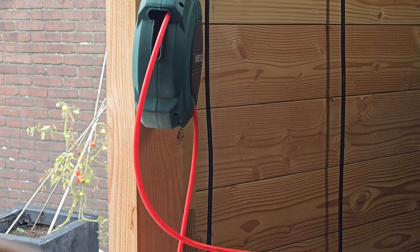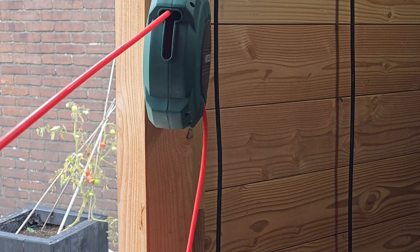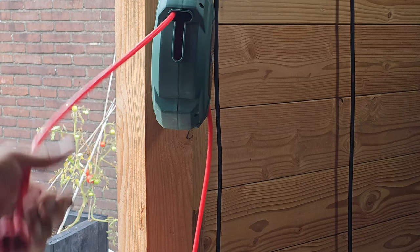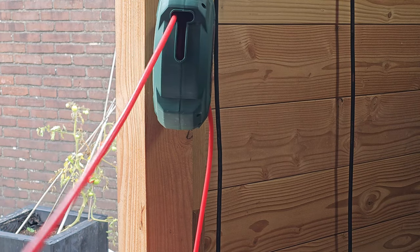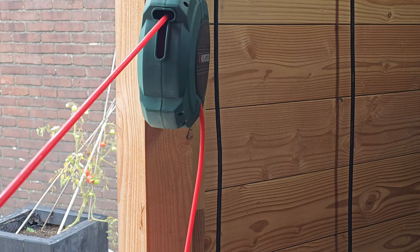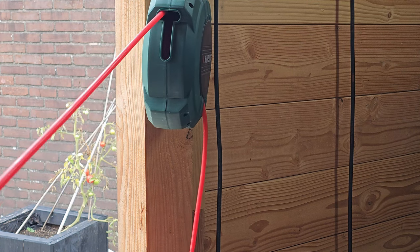It seems to have no leaks, very light-weighted, so it works fine. For rolling up, there is a lock system — this is the lock, you pull it one time and you let it go.